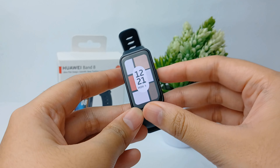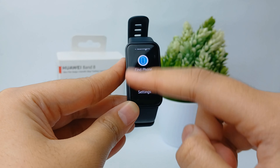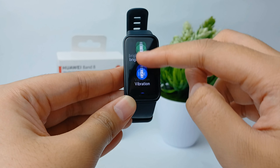First, click the power button on the side. Then go to the Settings menu, scroll down to the bottom.